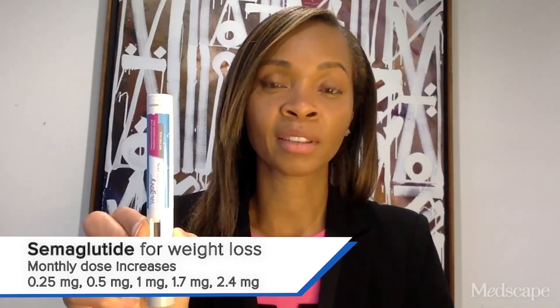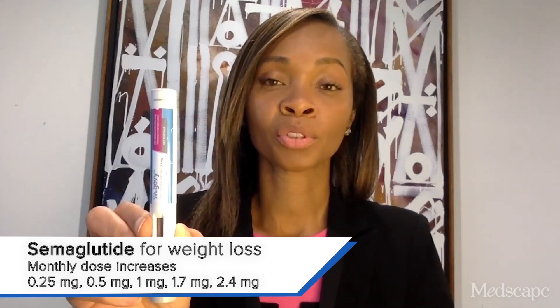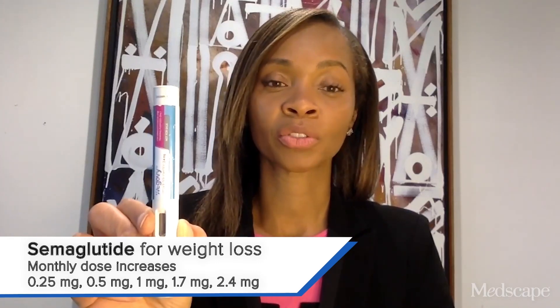However, if a patient is not able to tolerate the highest dose, you can prescribe the maximally tolerated dose for that patient.